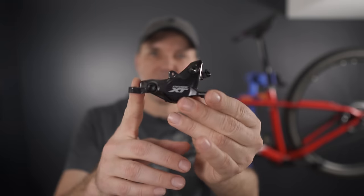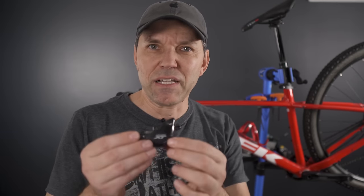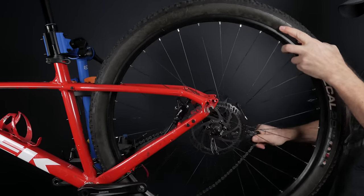By the way, if you're just interested in replacing your caliper, yes you can do it — I have a video on compatibility of calipers and levers that I'll link in the corner. Now, in part one we're going to take care of the calipers, so let's remove the wheels to get full access to them.